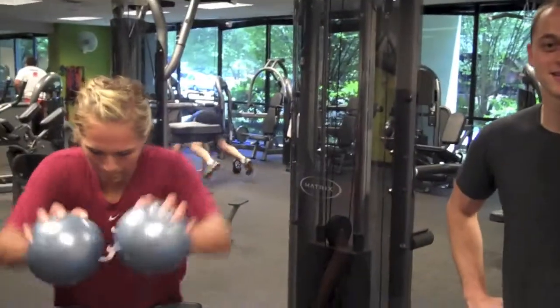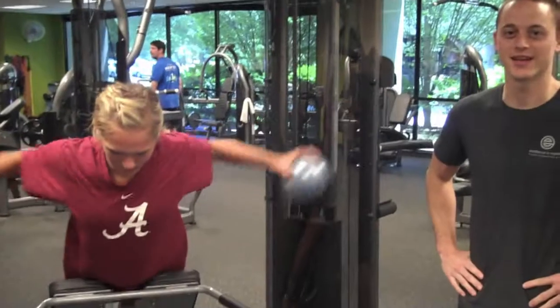And this is the BOSU breaststroke. We're going to be doing it for 45 seconds, as many times as you can in that 45 seconds.